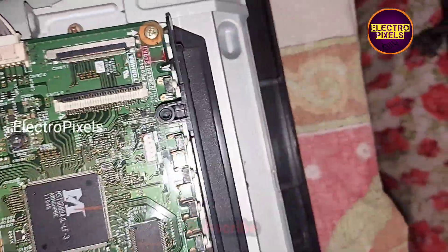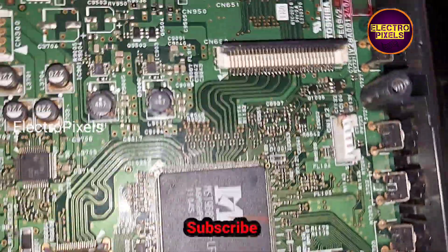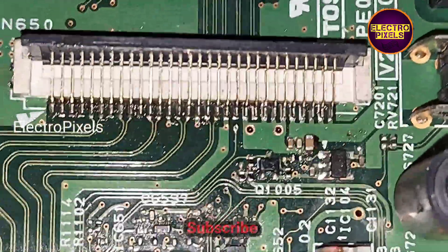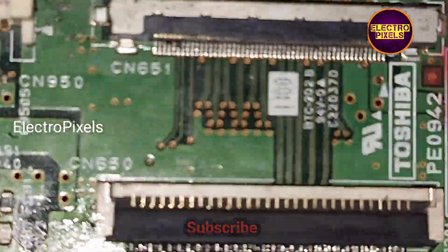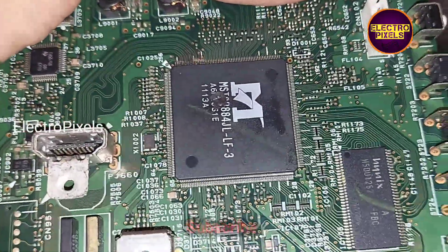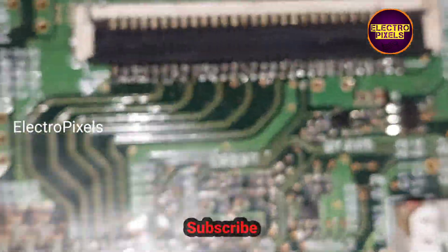We have now placed and soldered the same model LVDS socket onto this replacement motherboard. You can also see the old motherboard here, where the main IC is clearly burnt due to lightning. The LVDS socket has been successfully installed.